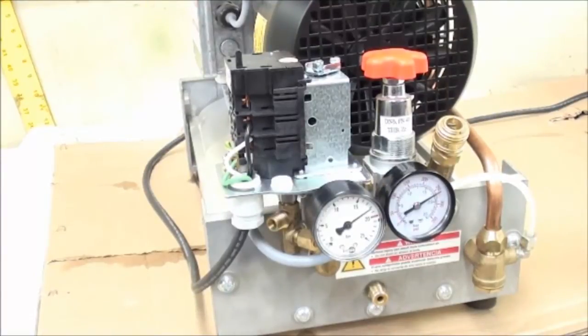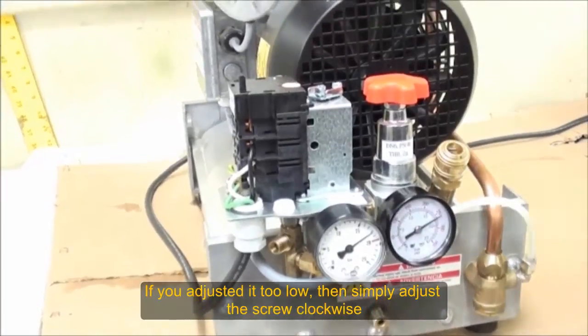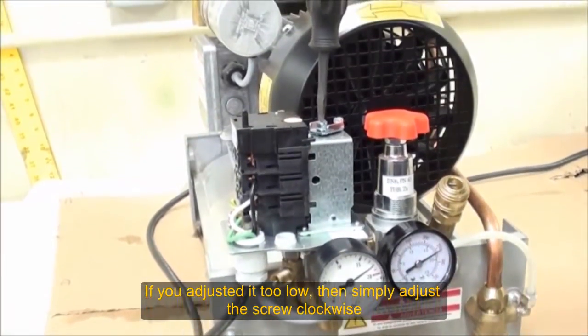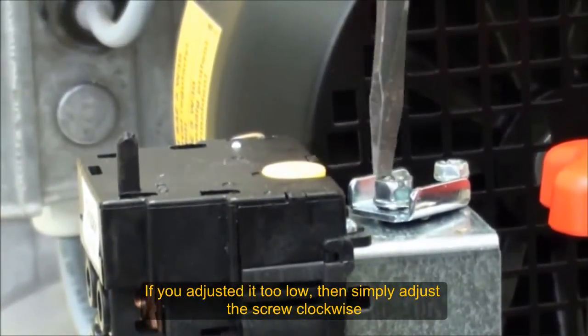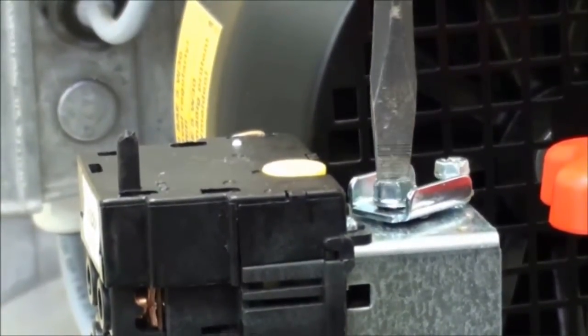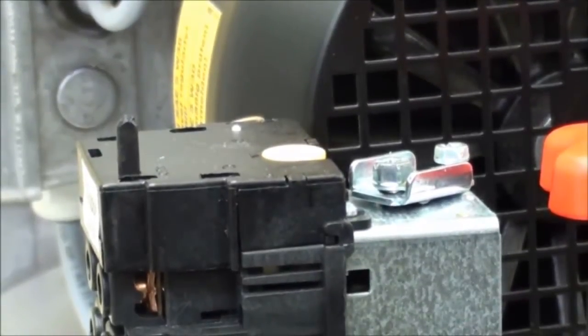If we wanted to go a little higher — say we overshot and went too low — we would turn it clockwise. So turn it just a little bit clockwise. Same screw: clockwise to go higher, counterclockwise to go lower. Just go a small amount, like a quarter turn clockwise — there we go — a small amount clockwise, and it goes a little bit higher.